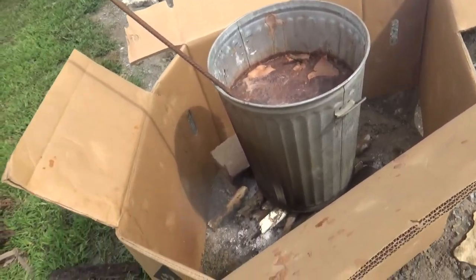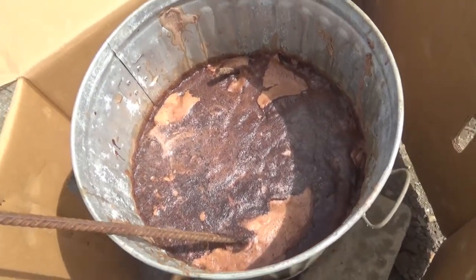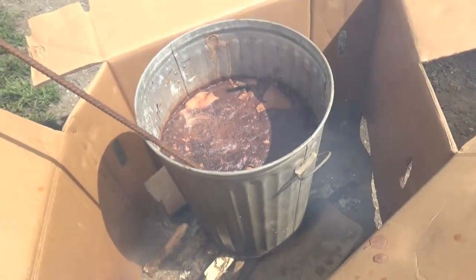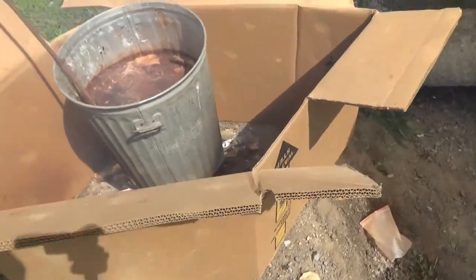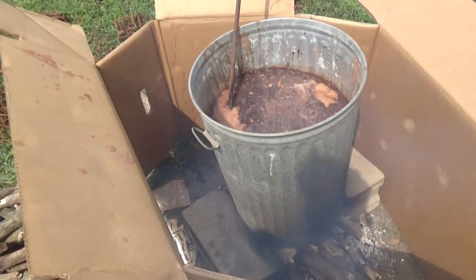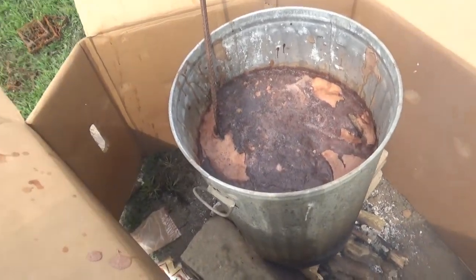Now I just have to wait about an hour till all the traps are ready to come out of the dye. I've seen that film on the top of the water that everyone says to scrape out, but I'm just going to leave it there. When I pull the traps out, if they look nice and dark, I'll leave it like that.